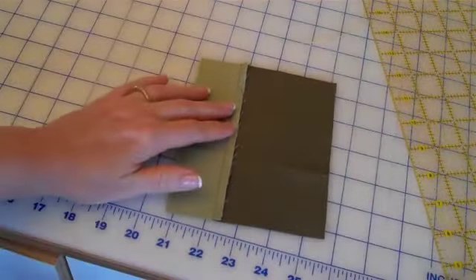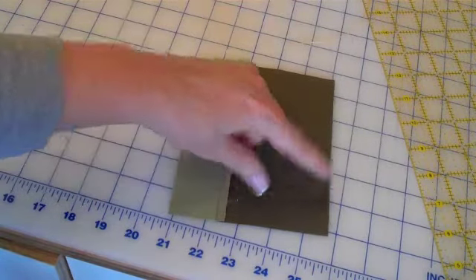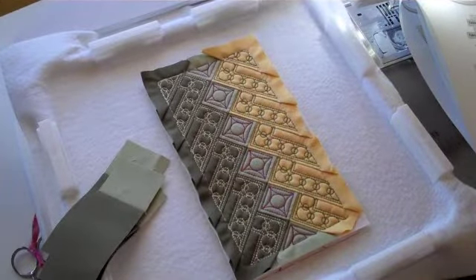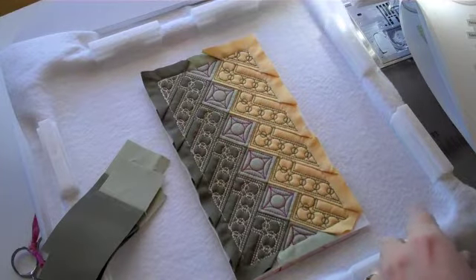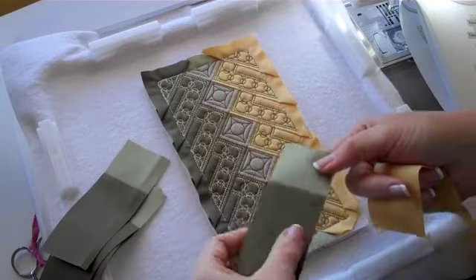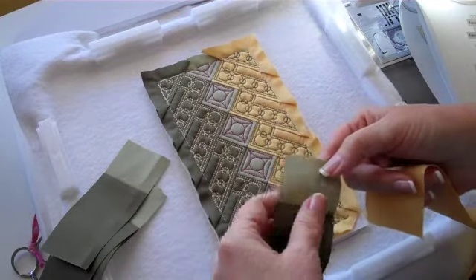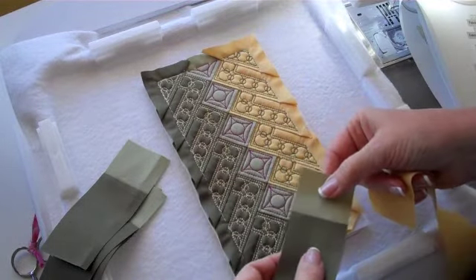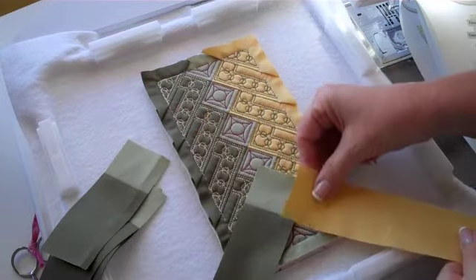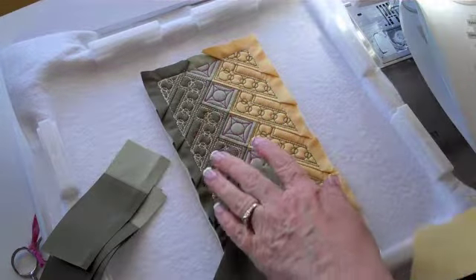On your strip set for this particular block, you need to make sure you press your seam toward the wider piece of fabric. Before beginning the block, let's talk a little bit about our strip set. This particular block, we are going to use strip set one. You will make 22 of these blocks using strip set one, and 22 of them using strip set two. Strip set one or two will belong in this location right here. You will then place fabric three or four in this location right here.